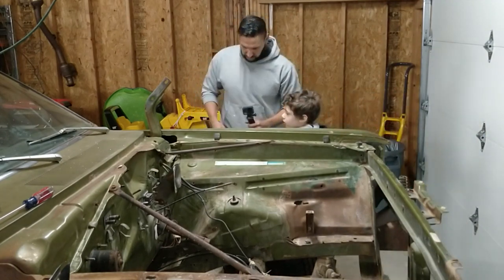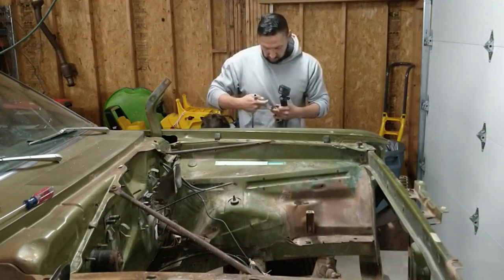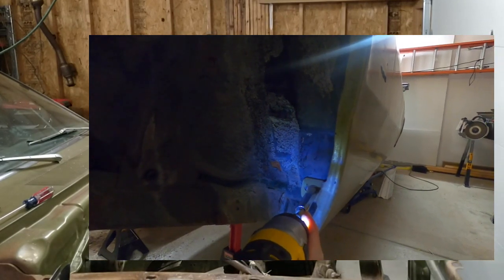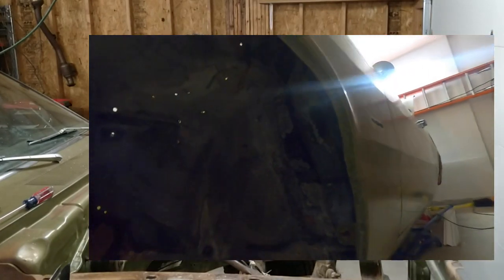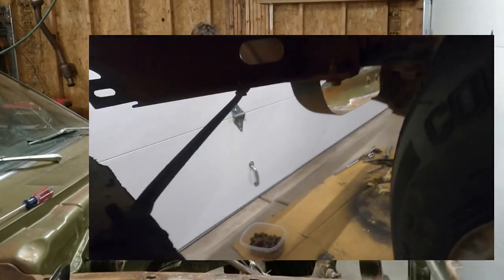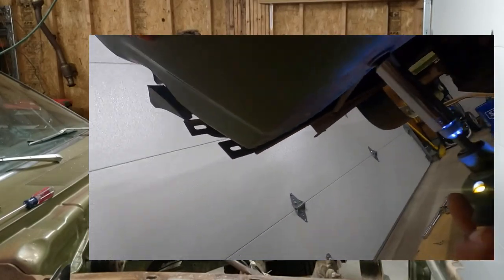A couple more to go. I'm going to take my 7/16ths on my driver because I've got two easy ones — right inside the fender well, the wheel well. You can see a lot of crap starting to fall out — there's a bunch of junk in there, so that's another good reason to clean it out.